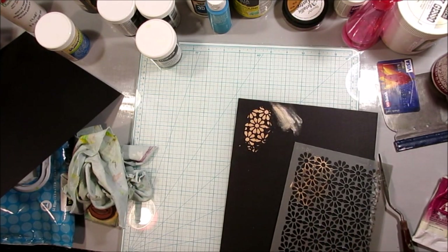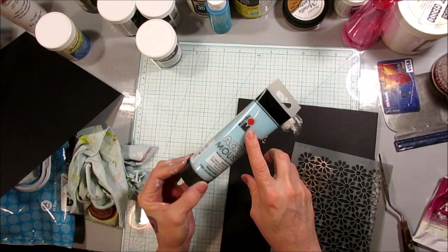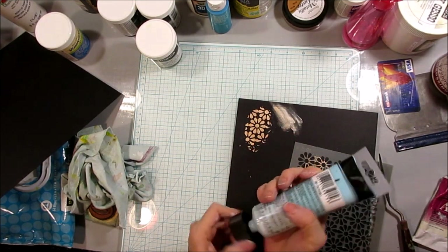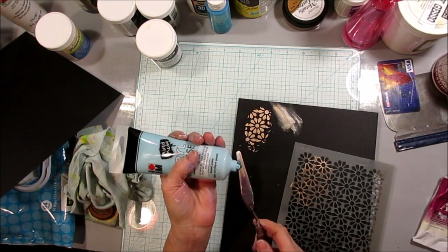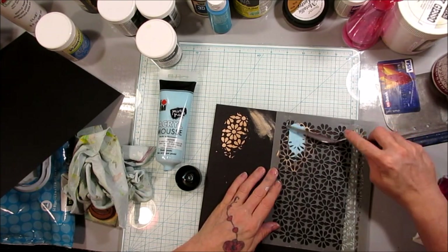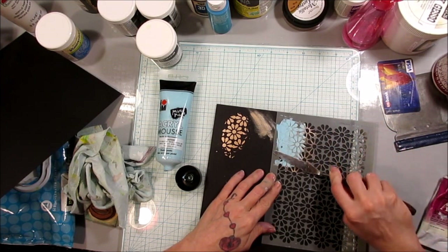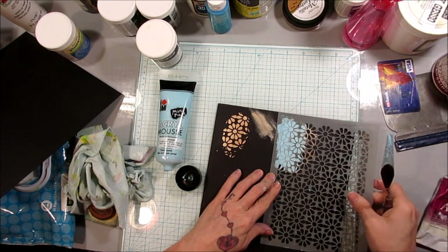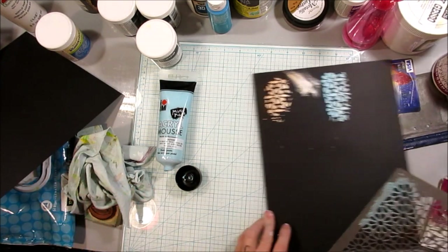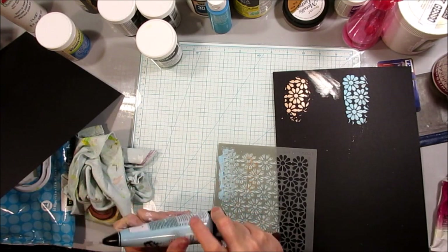There are also things like Marabou acrylic mousse — basically a texture paste with a little bit of grit to them, so on the gritty side. These are really nice for making texture as well. There's just so many options out there — it's insane how much there is to choose from when making the texture you want.